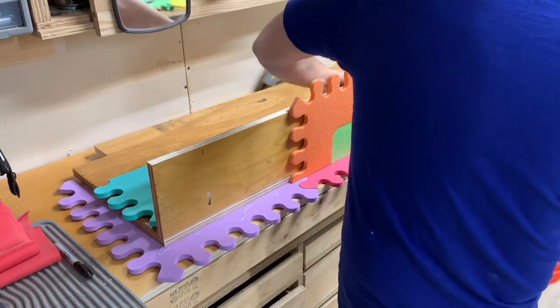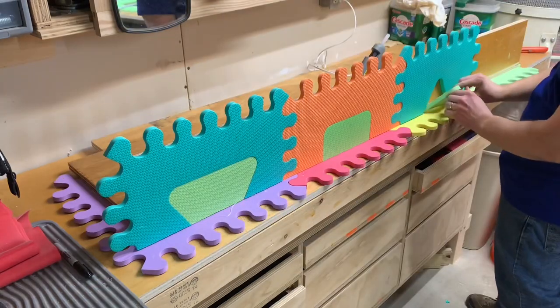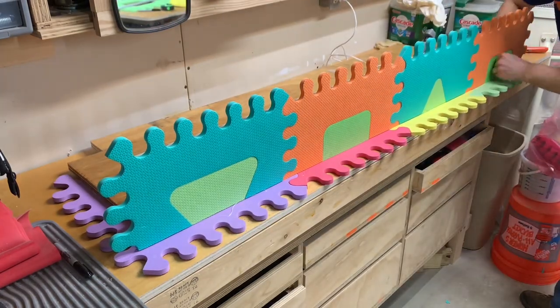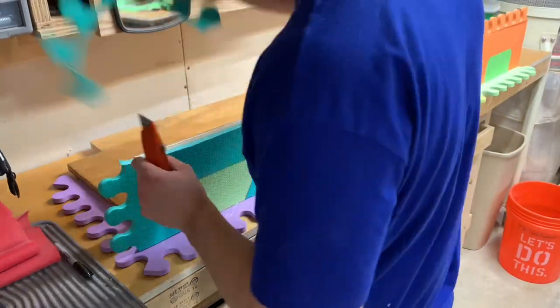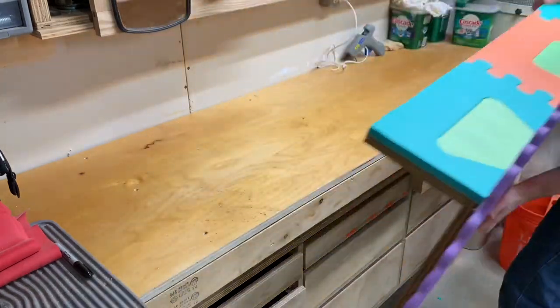Same as before, I would glue one piece in at a time, and eventually was able to start trimming off the excess. The foam cuts really easily with a box cutter. I was able to pierce the blade through and follow along the sides, so I didn't need to measure or mark where to cut — I could just go by feel.